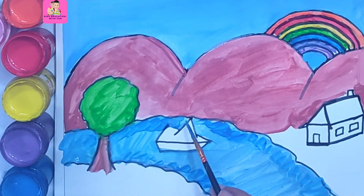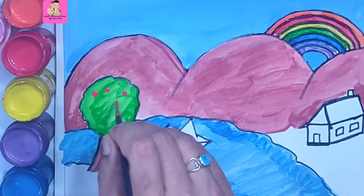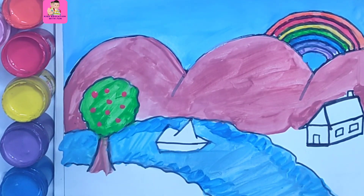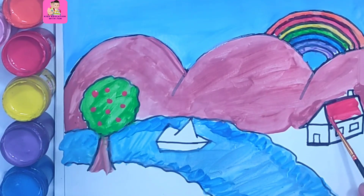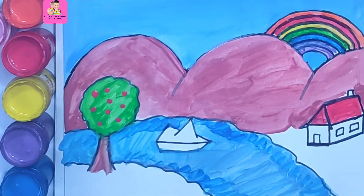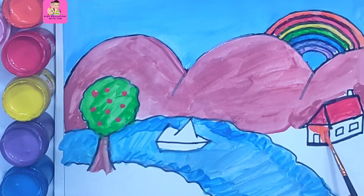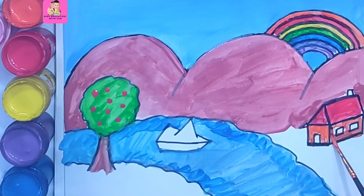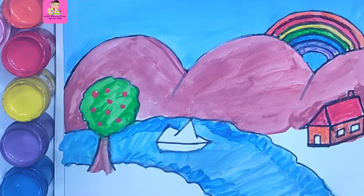Now we are coloring red — red dots that show apples. Red color for the house roof. I like red colors. The next color is orange for the walls of the house. I am leaving the windows without coloring, so they are white. The chimney is also orange.